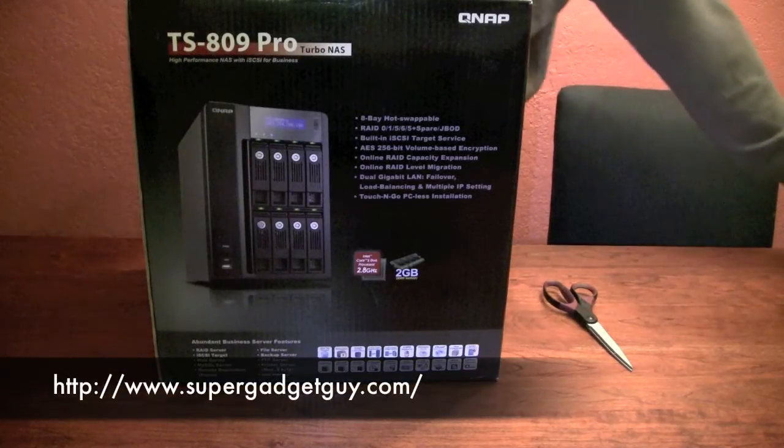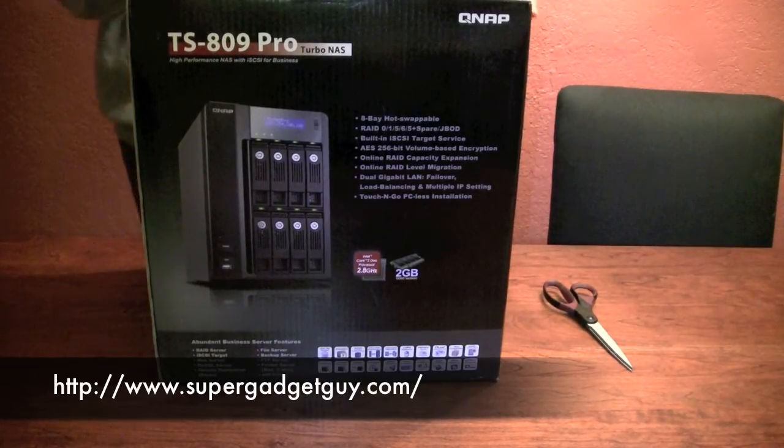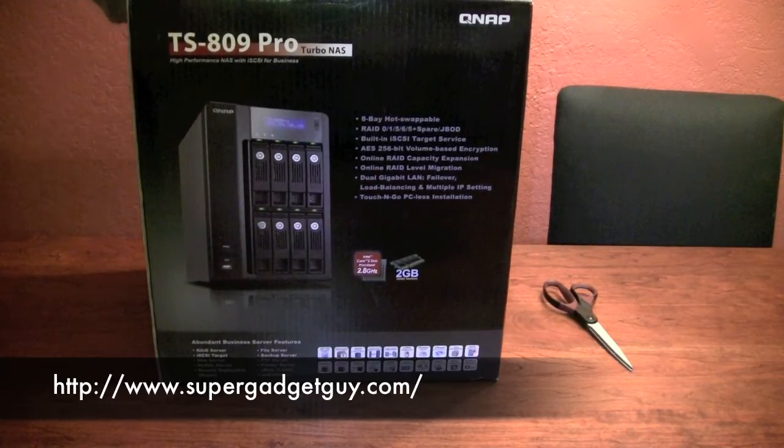Hey guys, SuperGadgetGuy here. Today I'll be unboxing a NAS system from QNAP. This is the TS-809 Pro model. It is their flagship product.